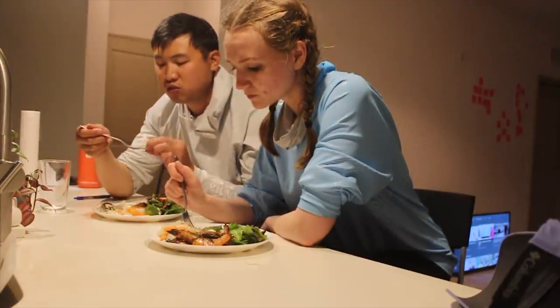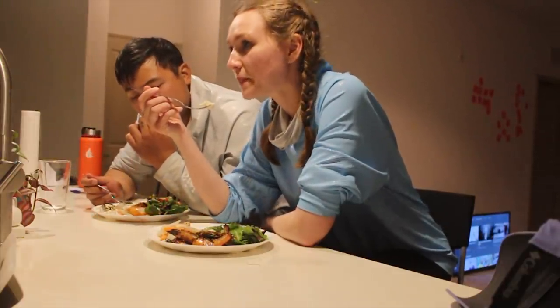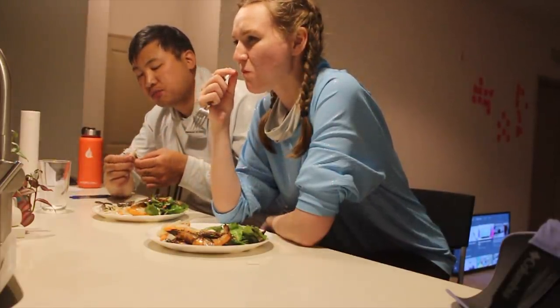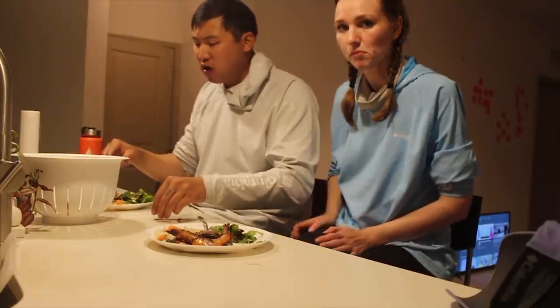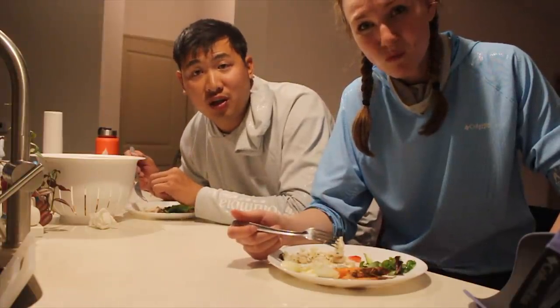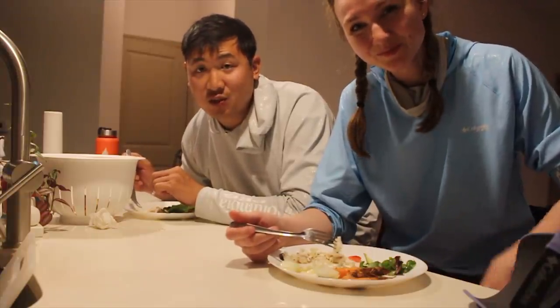My grandma would probably like those fish — she loves any kind of fish. Oh my God, what a great meal. Anyways, thank you guys for joining us. I'm going to finish my meal and I'll see you guys next week. Bye.